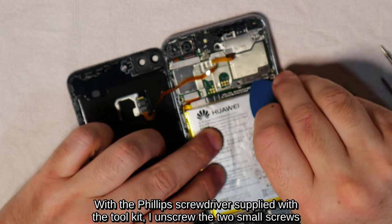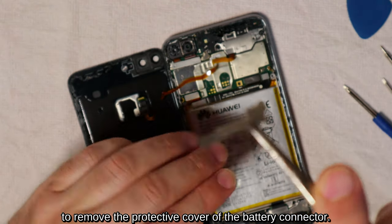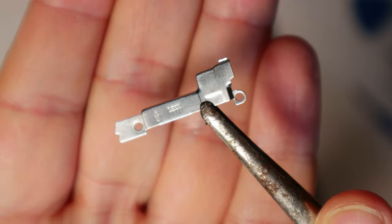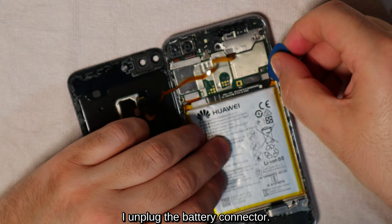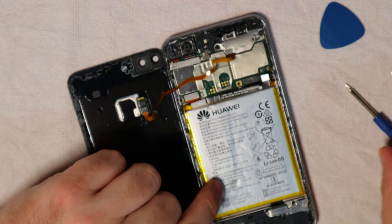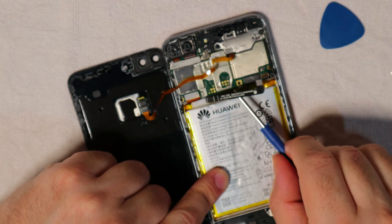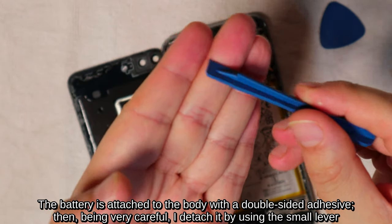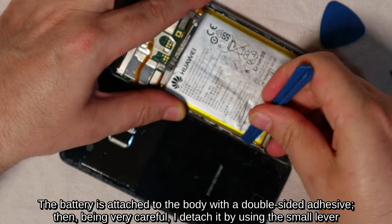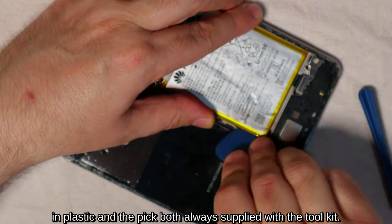With the Phillips screwdriver supplied with the tool kit, I unscrew the two small screws to remove the protective cover of the battery connector, then I unplug the battery connector. The battery is attached to the body with double-sided adhesive, so being very careful I detach it using the small plastic lever and pick, both always supplied with the tool kit.